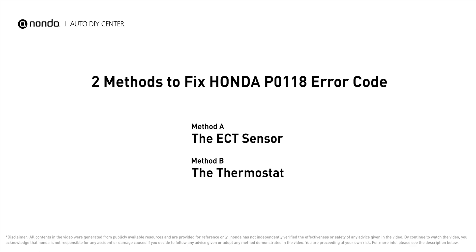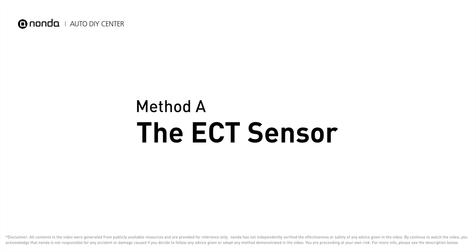Here are two of the most practical solutions to fix Honda's P0118 error code. Method A: the ECT sensor.